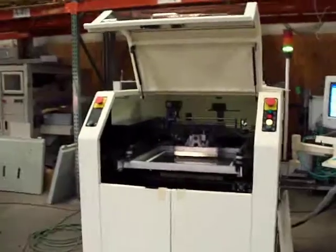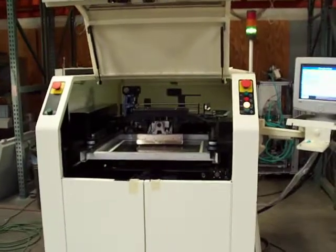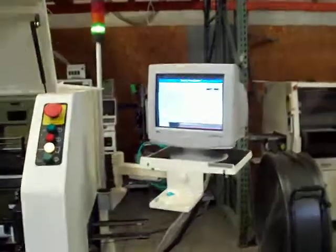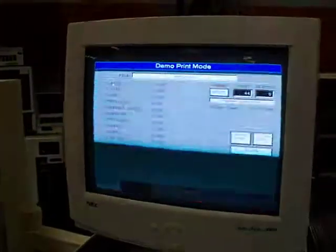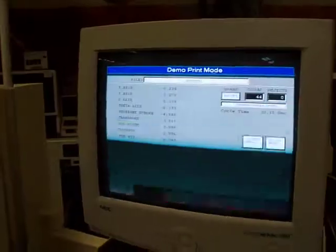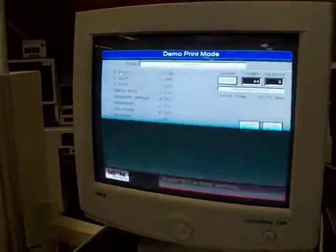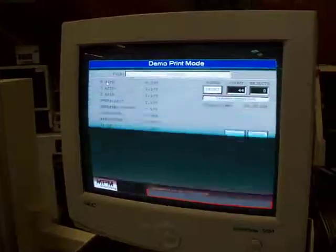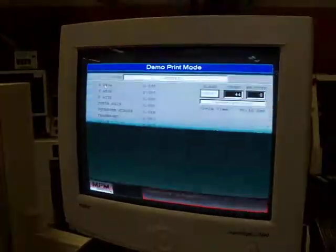We will go in and get a look at the machine here in a moment. You may see some flickering on the screen there — on the monitor — that's actually not flickering, it just looks that way in video. We've got the machine running in a demo print mode.